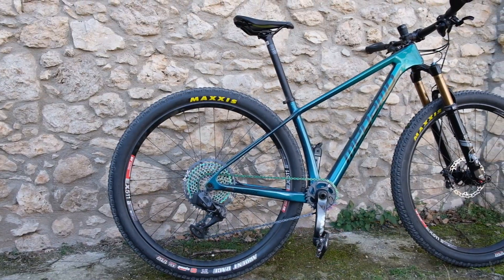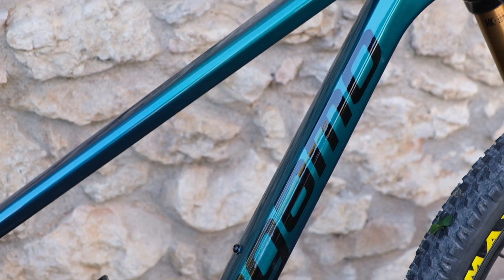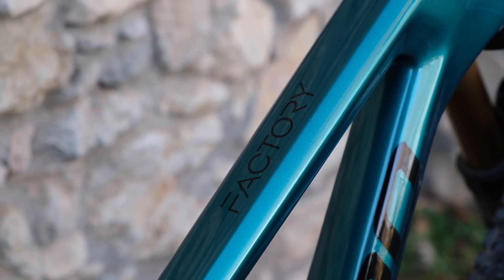La Megamo Factory es la bicicleta que nos acompañará en nuestras rutas. Sonia lleva ya un tiempo utilizándola, realizando distintas carreras de ultraciclismo, haciendo salidas de bikepacking, y creemos que es la mejor opción para las rutas y las aventuras que tenemos en mente. Las bicis se tienen que adaptar a la persona y también a las rutas que se vayan a hacer, y nosotros hemos hecho algunas adaptaciones y modificaciones.